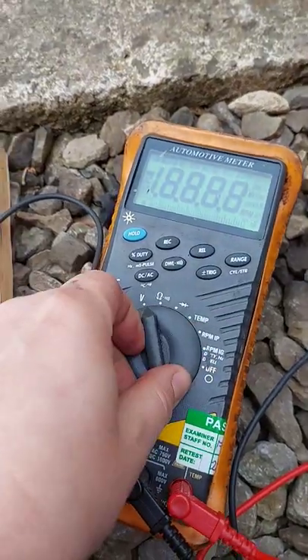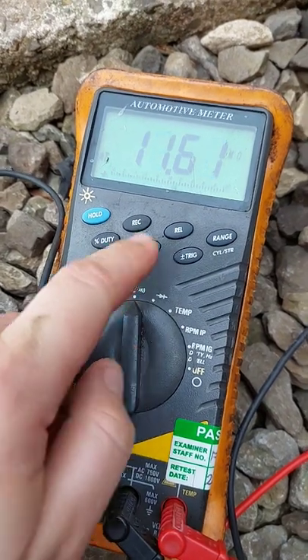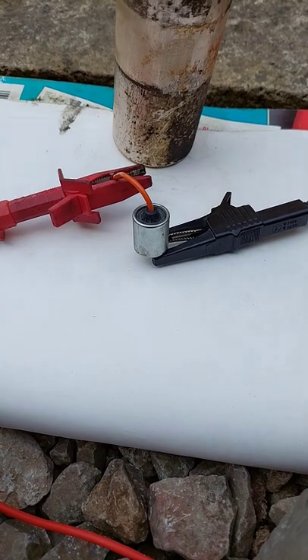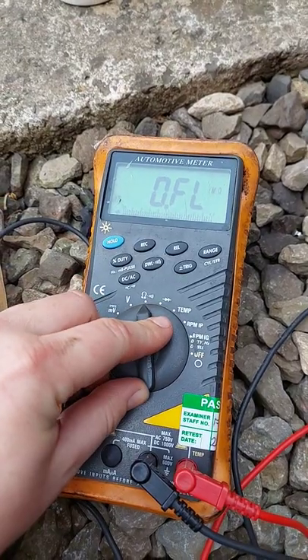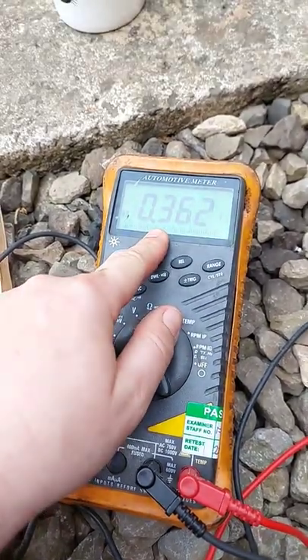Then set the meter to resistance, which is ohms, and you'll watch it climb. Leave it connected and switch the meter to volts — it should start at one and then drop.